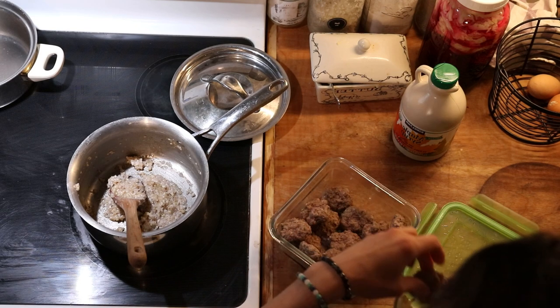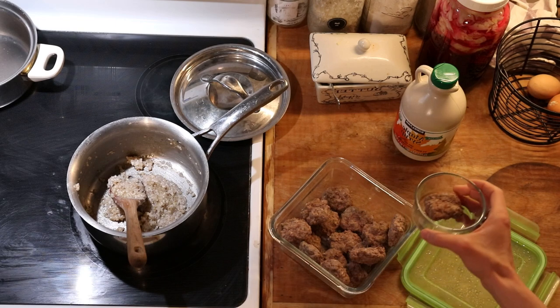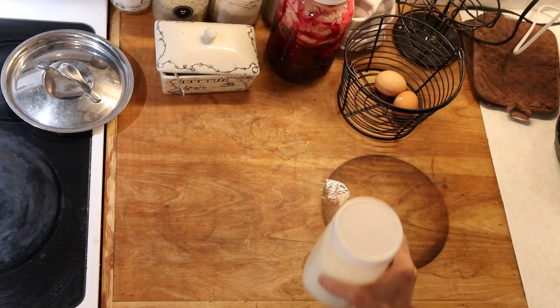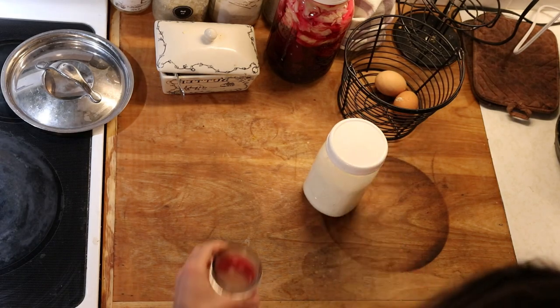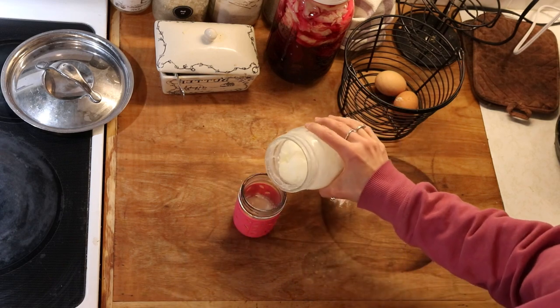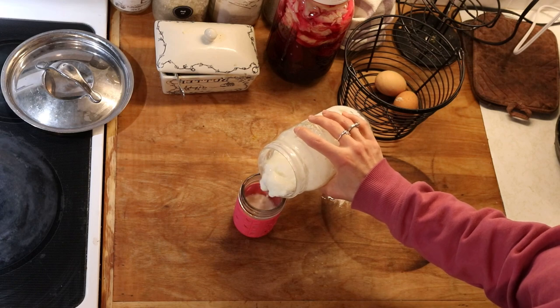We stick them into the toaster oven until they're nice and warm and then they are ready to enjoy. That just adds a little extra protein boost to our meal. And then our probiotic food for this morning is some milk kefir — I'm just pouring glasses of that for people to have along with breakfast.